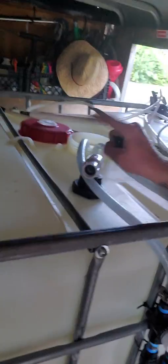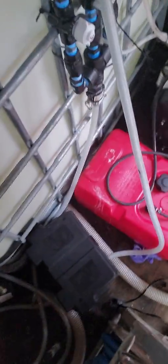And then it goes into my tank. I got a Hudson float valve here — 275 gallon tank.